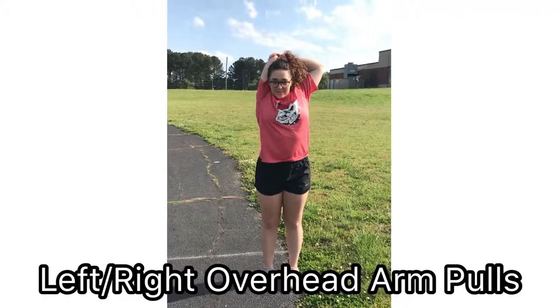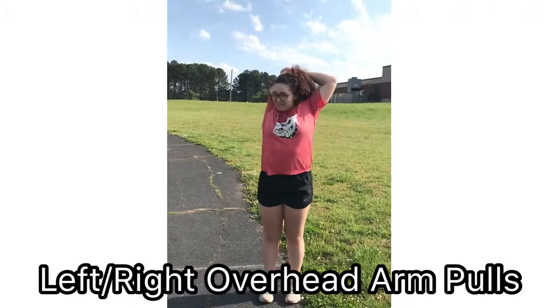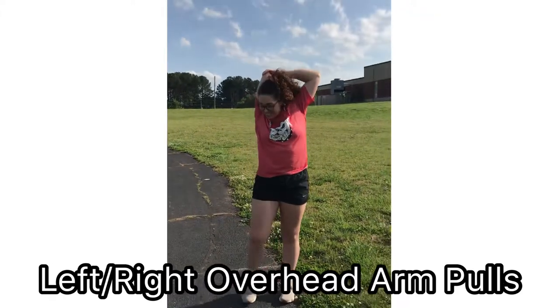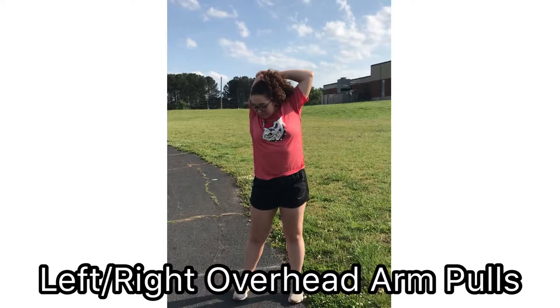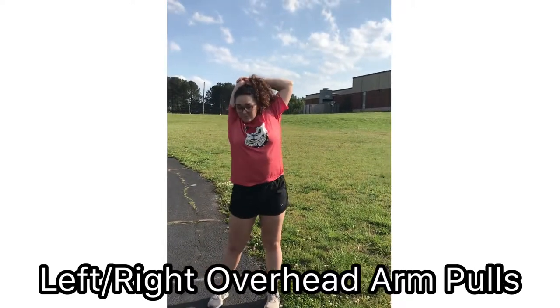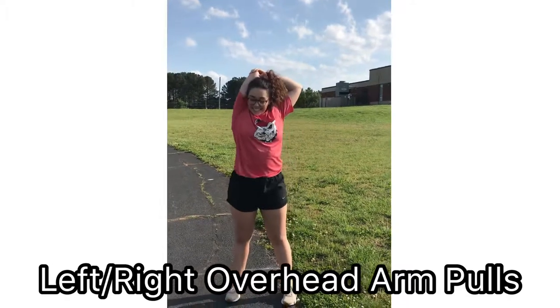Left/right overhead arm pulls are going to target your triceps. Hyper-extend your arm over your head and use flexion of your arm at the elbow and reach towards your lower back, using your opposite hand to push your arm down towards your back to feel the stretch. You will do this for 30 seconds for each arm.